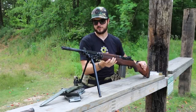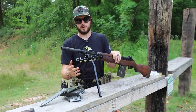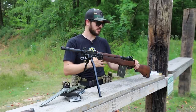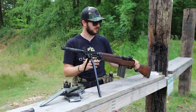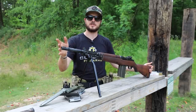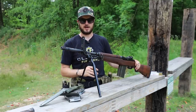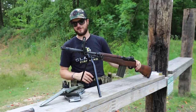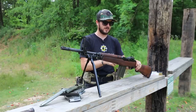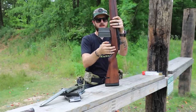Also, the bipod comes standard with it. There are different variations of the BM-59 — paratrooper variations, sniper or designated marksman variations, all sorts. But what we have right here is just the OG design of the BM-59, which is really cool. I'll throw up that grenade aperture because it's cool looking. You've got the bipod as well, and your standard M1-style, M14-style safety.